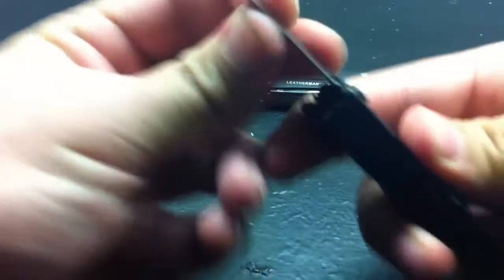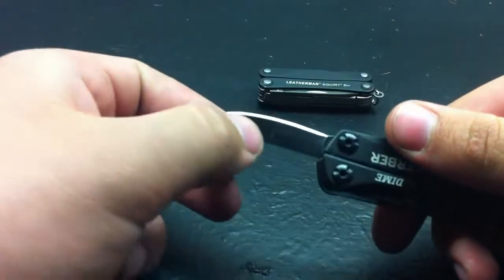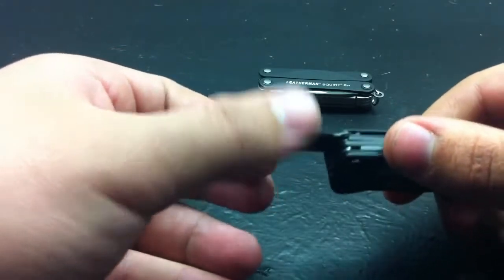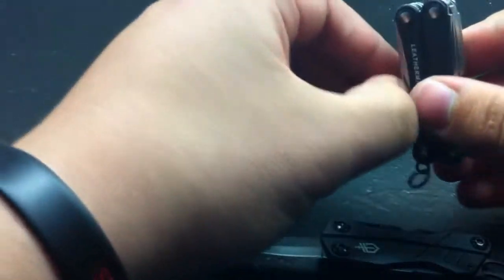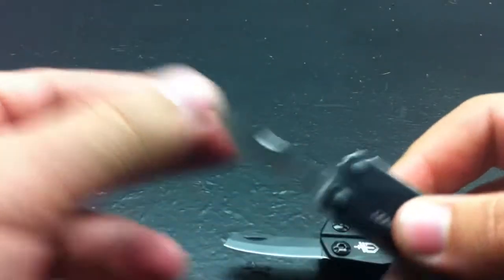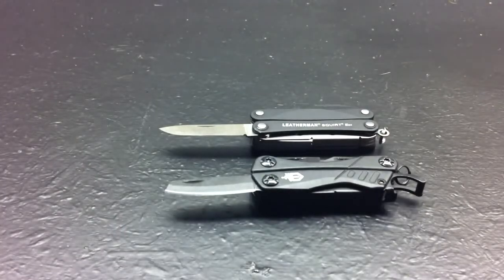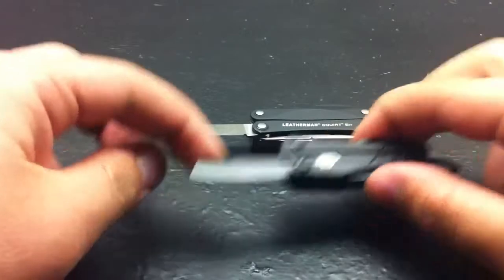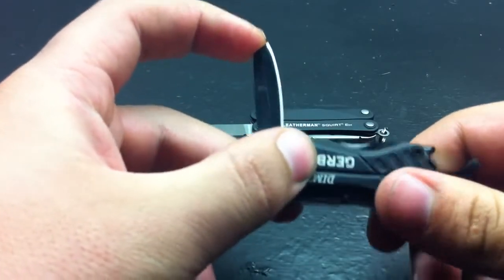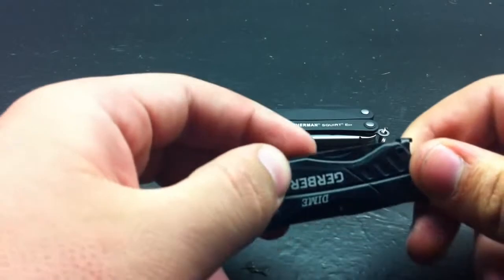Starting with the main blade — I actually really like this blade. First off, it's ground on both sides; it's not chisel ground, which is nice. It came pretty sharp too. Comparing to the Squirt's knife, that one is chisel ground — I hate those, they don't cut straight. The Gerber's blade is a little bit shorter but I think the quality is a little bit nicer. I like the shape; it seems safer not having a sharp point on such a small tool.